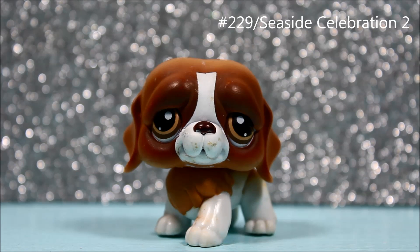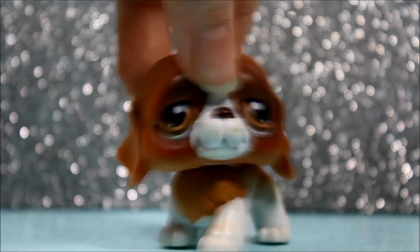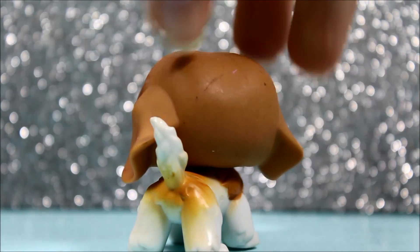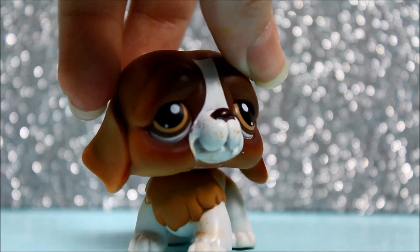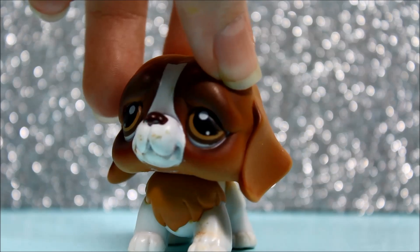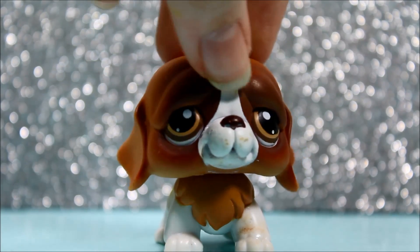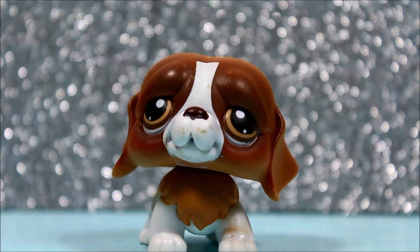The next pet I got was this Saint Bernard, and I love him so much. I decided I was going to name him Beethoven because he reminded me of Beethoven from the movie. He is a little dirty and scratched up, but that's okay. I'm really happy I got him too because he kind of looks vintage, and I love vintage LPS because they go with my feed on Instagram. He is super cute and I love him a lot.